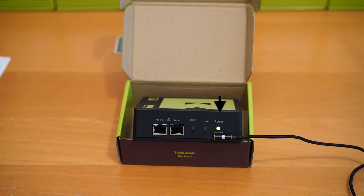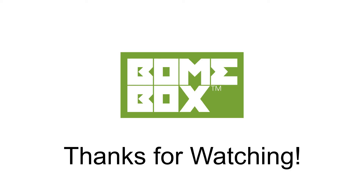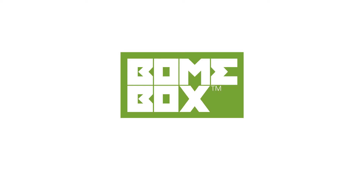Please proceed to the next tutorial for initial BOEM box setup. Thanks for watching and if you have any questions feel free to reach us at www.boem.com.